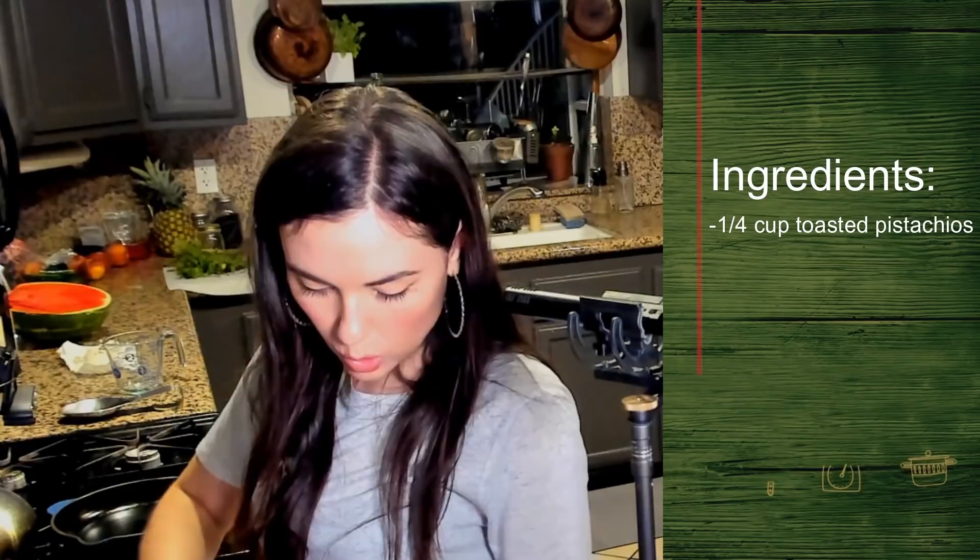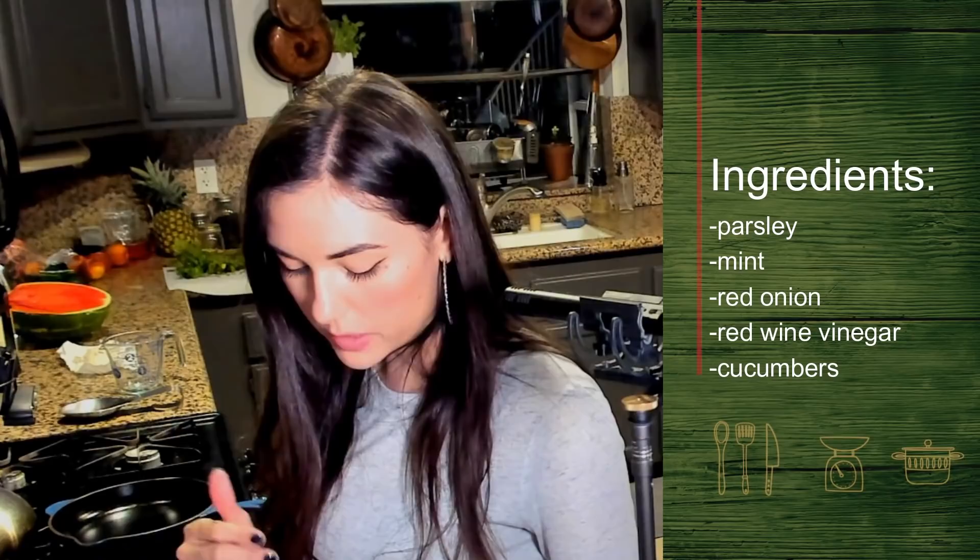It's hot. A quarter cup toasted pistachios. Alright, so that's heating up. We need parsley and mint, red onion — oh, we need more red wine vinegar and cucumbers. Do a kick flip. That was a twist, not a flip. Can't really do a kick flip.